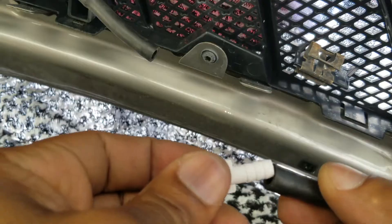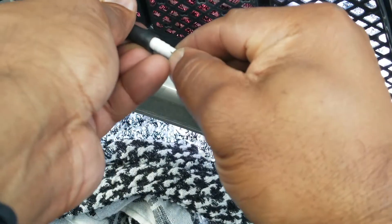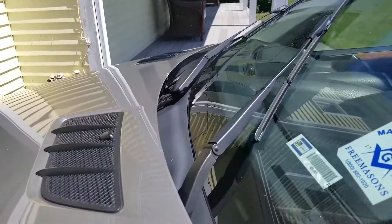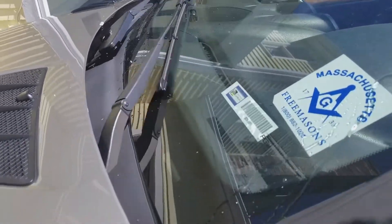Ladies and gentlemen, this is Keith from My Repair Autos. Today I'm going to show you how to replace your nozzle connection points. These are little plastic pieces that connect the hoses that run from your windshield wiper reservoir to the pump up to the sprays for your windshield. These things tend to disconnect, especially if you live in cold climates.